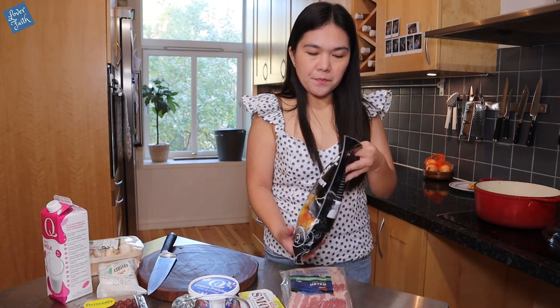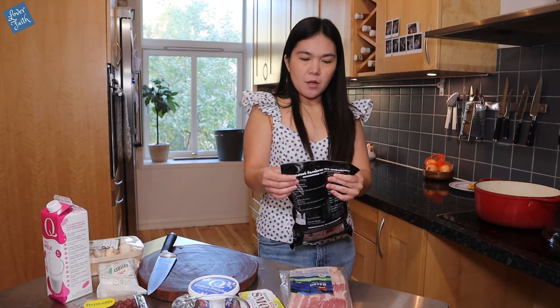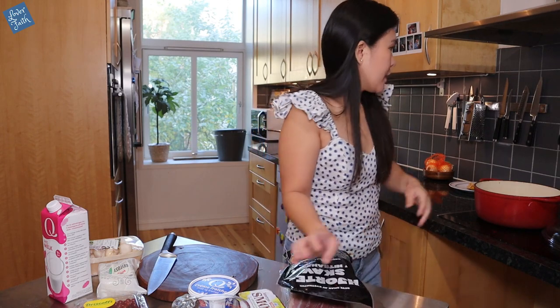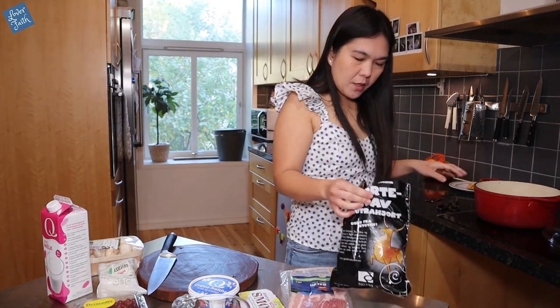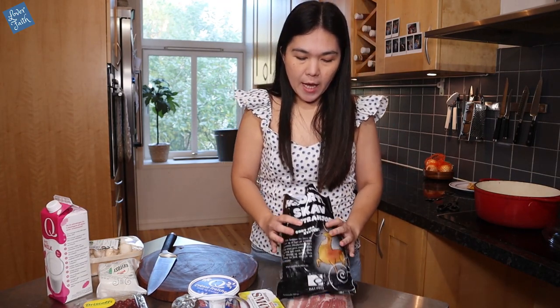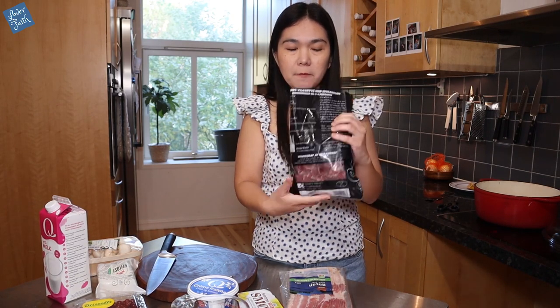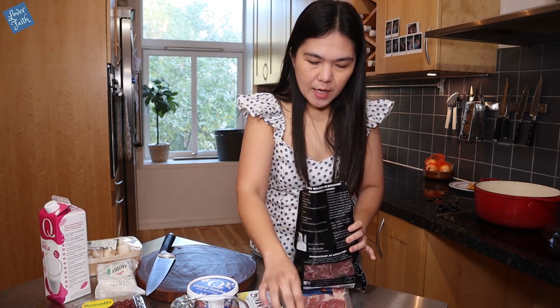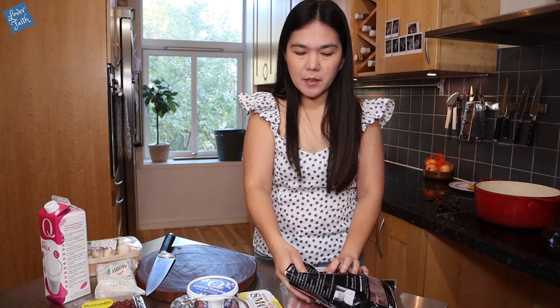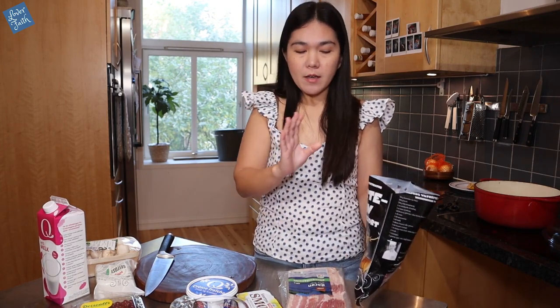I've got these everywhere on the shelves here in Norway. If you get reindeer meat or deer, you can get it in cubes like this — it's already been chopped. You can also get really big pieces where you'd have to cut it yourself, but I prefer this one because it's already cut, and if you're in a hurry it's very easy to cook.